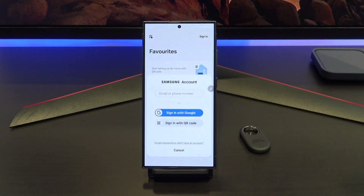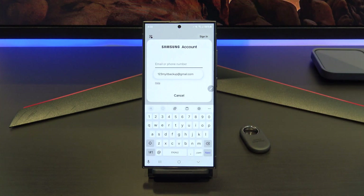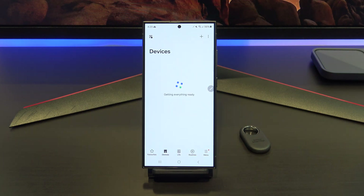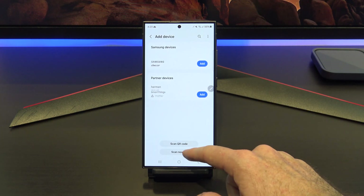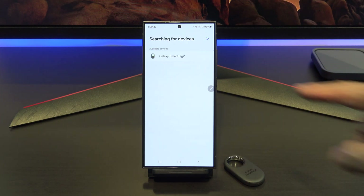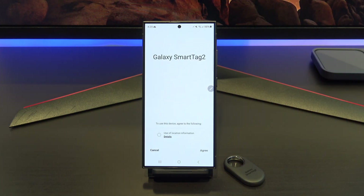The next thing you will need to do is sign in with your Samsung account. If you don't have a Samsung account, you can sign up for one, or you can use your Google account to sign in. Once you are signed in, tap Devices, and then tap the plus sign to add a device. Tap Scan Nearby, and you should see your Galaxy SmartTag 2 pop up in the Available Devices menu. If you don't see it, you can try re-adding the battery again and restarting the process.